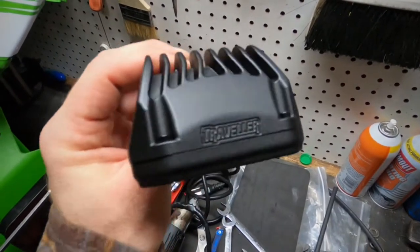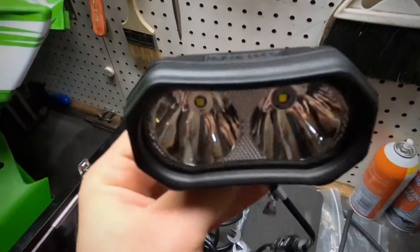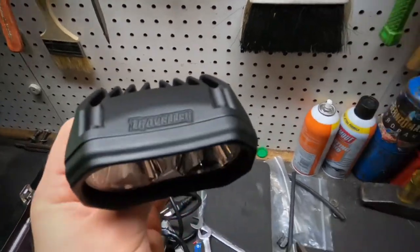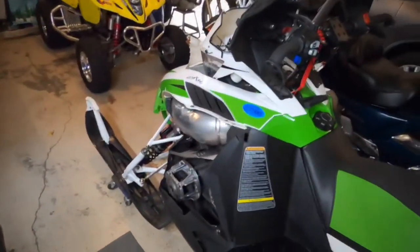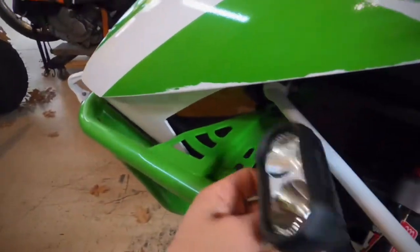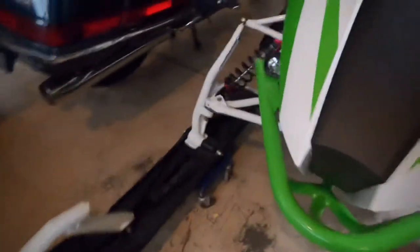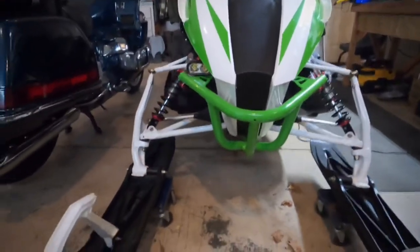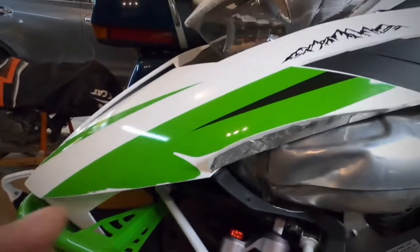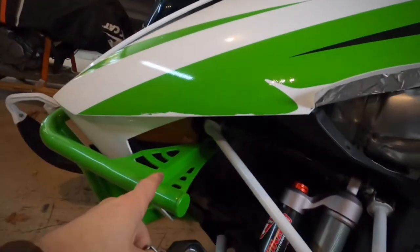Hey everyone, I'm going to be installing these Traveler LED lights like spotting lights — there's two of them. I'm going to be putting them on my M8000 right here on the bumper. I'll show you how to hook it up so you can take your cowling off and on without having to worry about the lights unhooking the wiring.